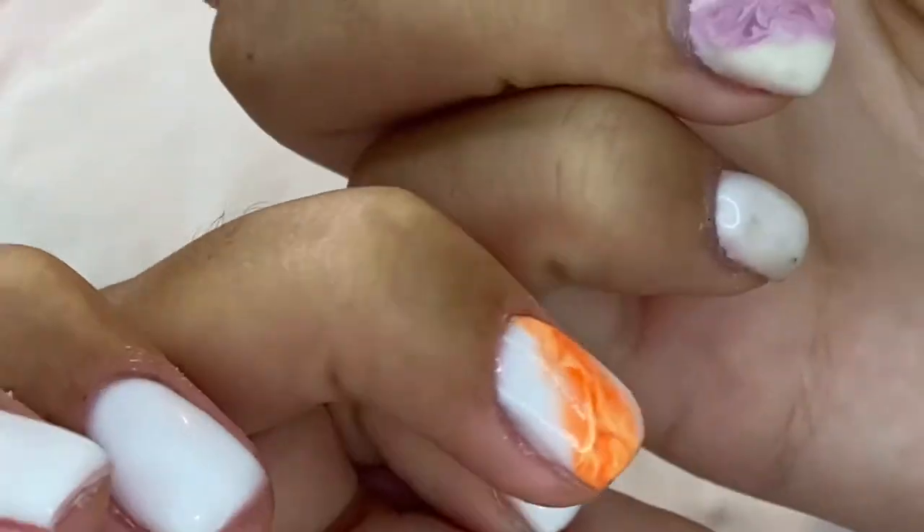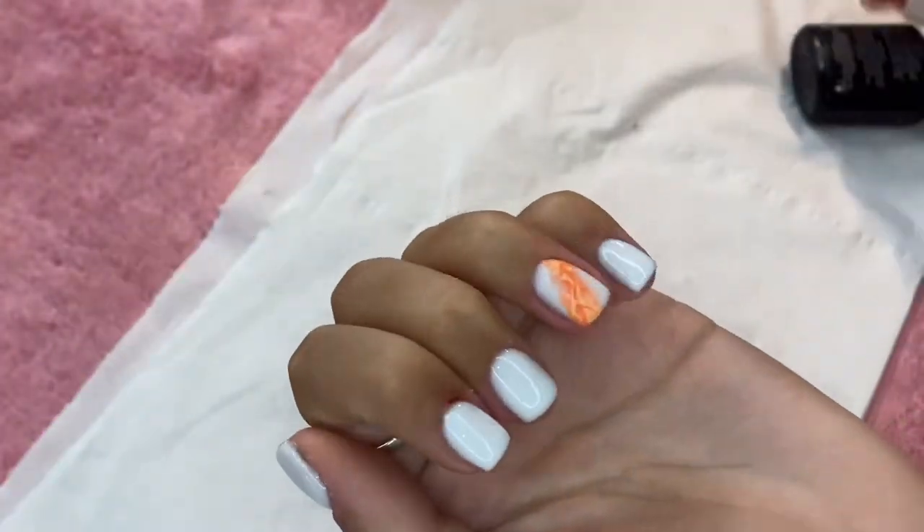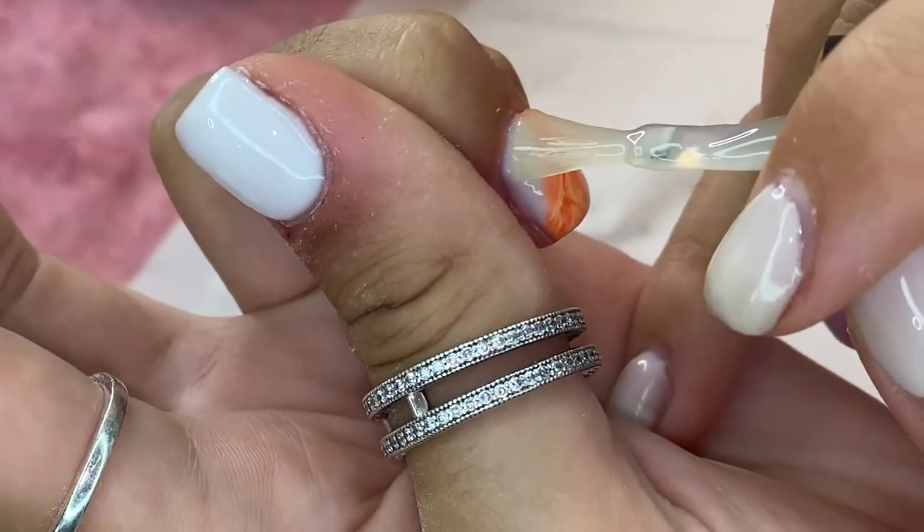I then pop it in the lamp to cure for 120 seconds. Once cured, I use my Procrum Wipe to remove the shine.